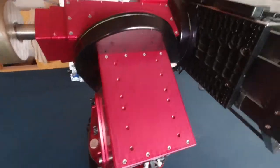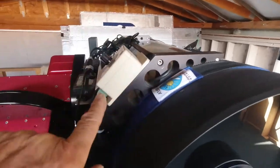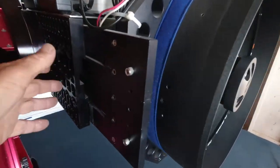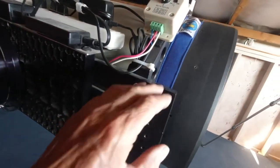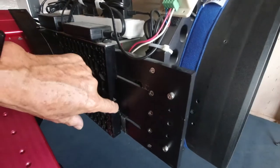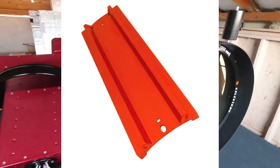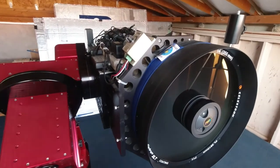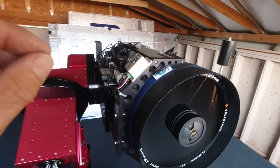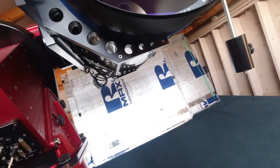This is the Paramount ME, and these are the cradles I'm talking about — they hold the scope to the Versa Plate right here. This is a plate that came with the cradles but it's attached to the Versa Plate with screws, not a dovetail. The scope came with a dovetail but I don't use it because it's too flexible — it's got very tiny screws, and the dovetail that comes with this 14-inch is very thin. So I opted to get scope cradles right off the bat.